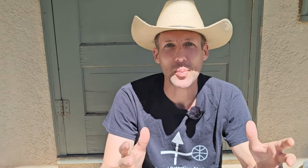Metal detecting is a numbers game. Finding good locations helps too, but you just have to put in the work. This machine works, and it works well — and guess what, it finds just as much trash as the expensive metal detectors.